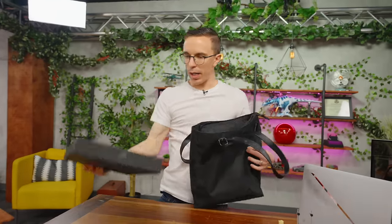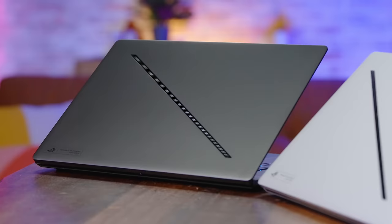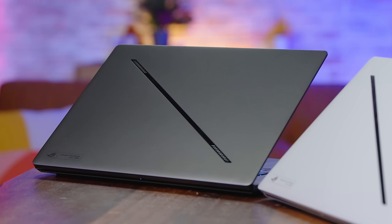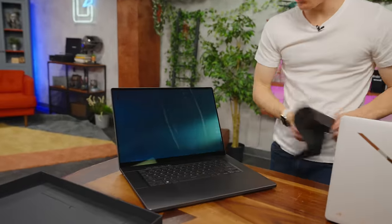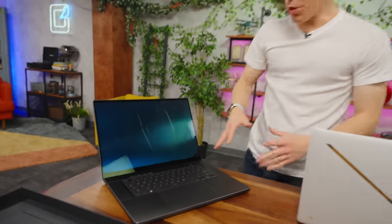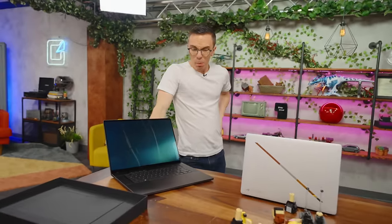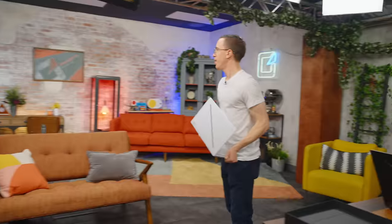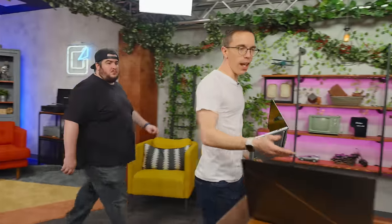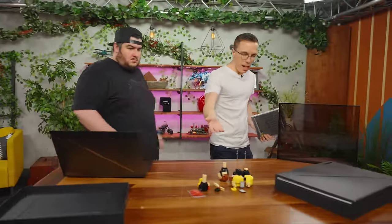We also have what I assume has got to be the G16. It does have the same design language and is certainly made out of the same kind of aluminum. One of the big upgrades with both of these laptops this year, in addition to the build quality — which is probably one of the biggest differences — is the fact that they both upgraded to OLED displays. They sent me a Lego of myself, but it came in a few pieces.